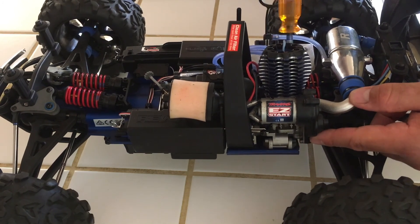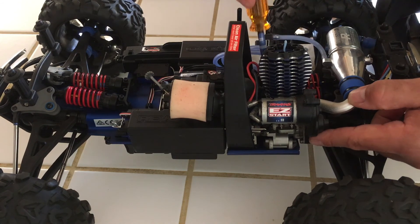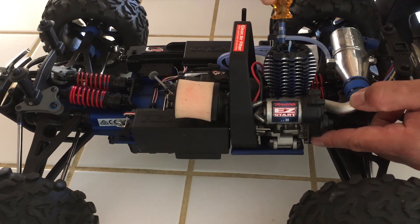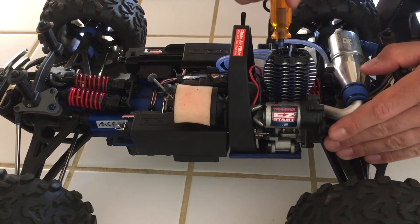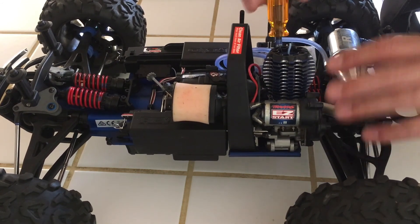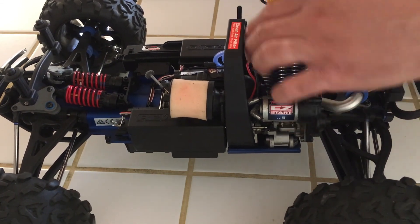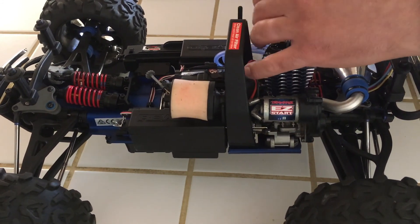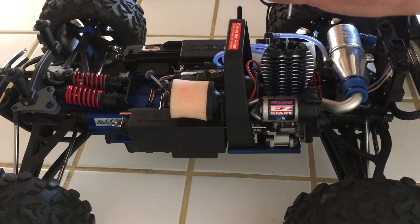That one you just loosen — you don't have to remove it, but that's one I'm going to be working with. So I have one more screw to go. Just be careful because your sensors are on that side, so you don't want to lose anything. The engine is almost loose, so I'm actually loosening them little by little, and then I'll end up removing them completely.